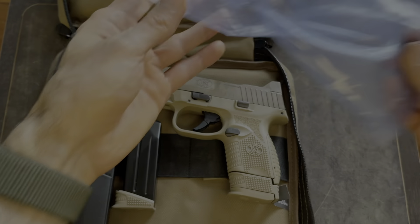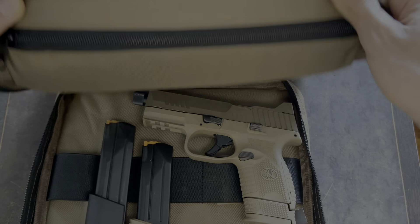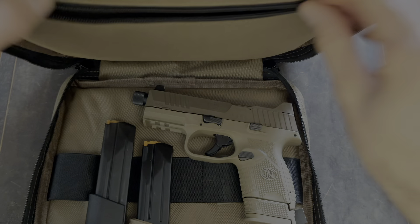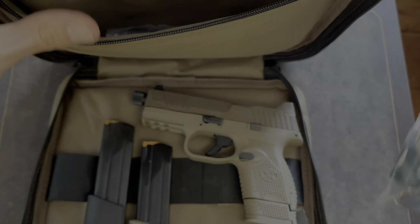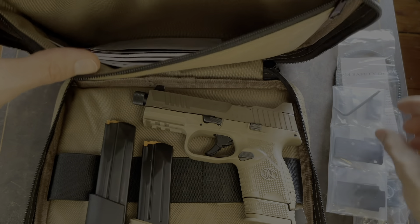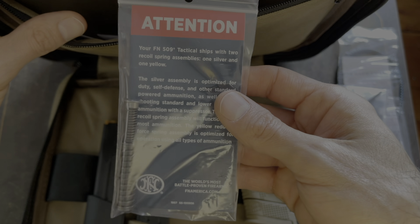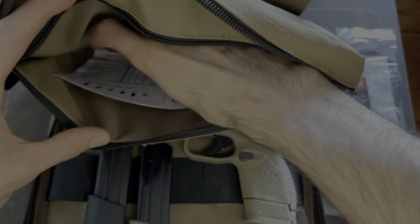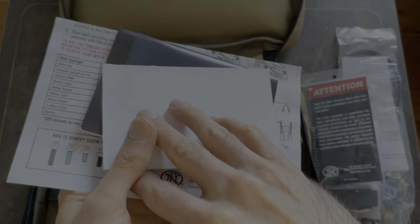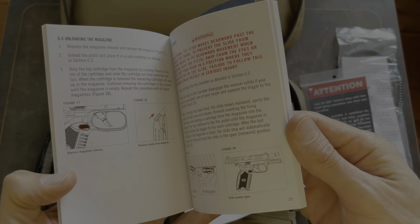There's a little zipper pocket. It comes with your FN lock. You also get an additional recoil spring — this one is for if you're going to shoot suppressed. And you get your manual and some advertisement stuff, but it seems decent enough.